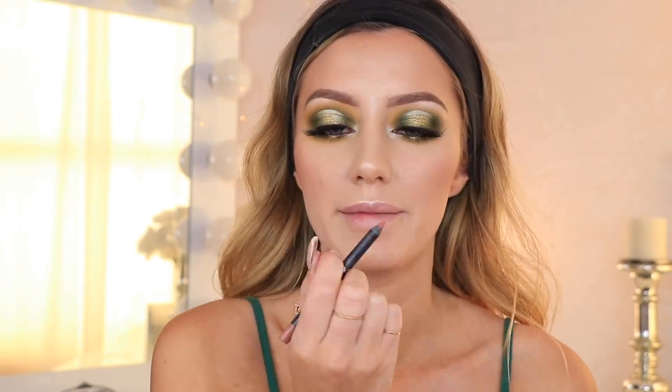To line my lips I'm using Malibu by Kylie Cosmetics, then I'm using Carmelo by Stila. I've been wearing this lipstick non-stop lately — I just love it so much.